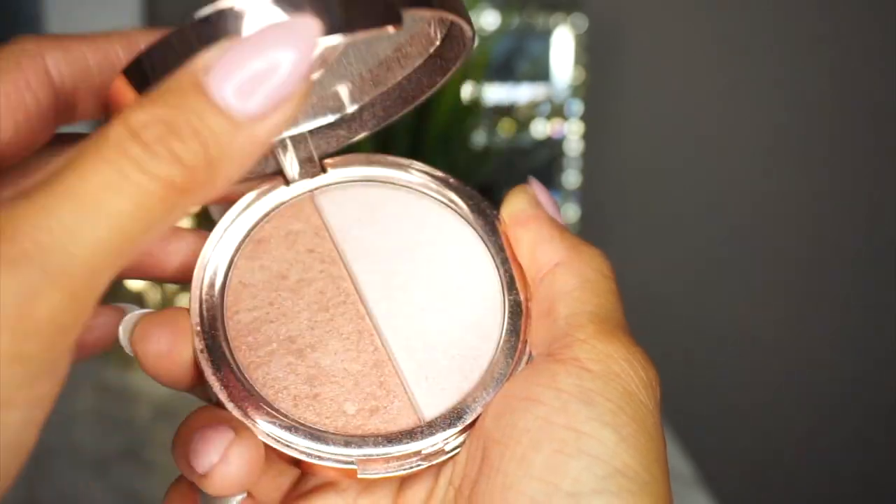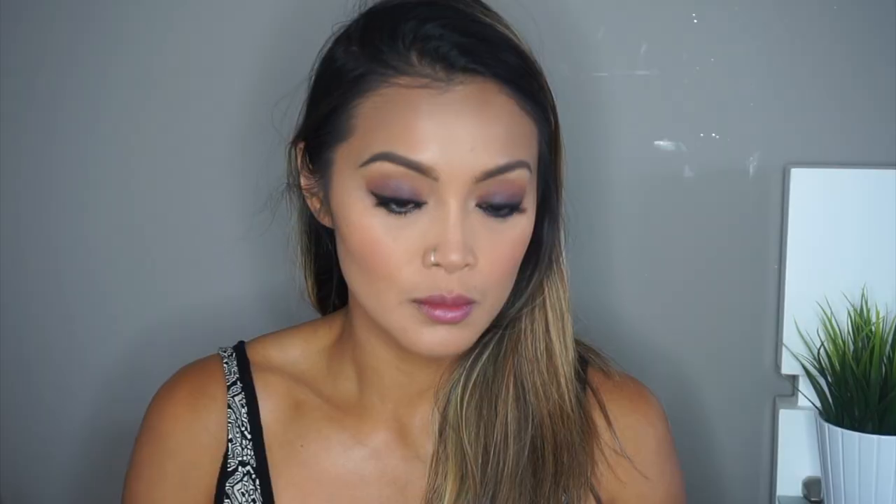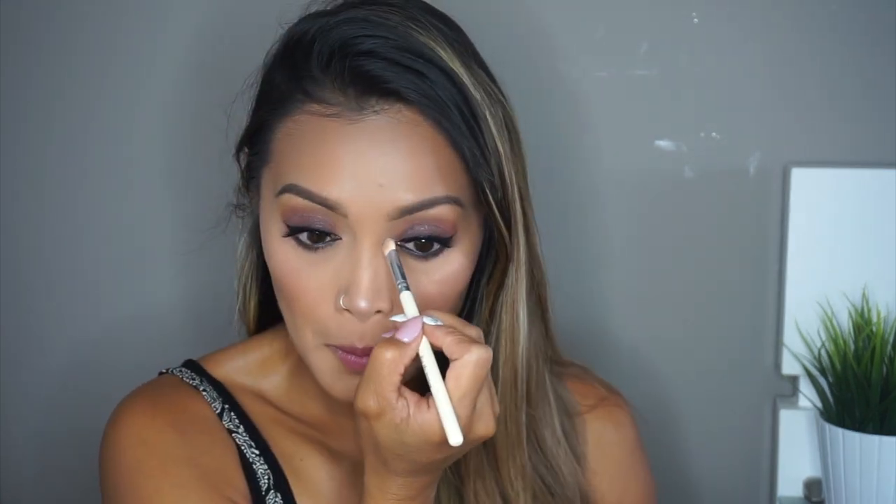On to another favorite of mine — it's this That's Heart E.L.F. Highlighter Duo. I really, really love this highlighter — just look at that glow. I'm also going to take a bit of that cream highlighter and add that to the inner corners of my eyes for that extra pop.